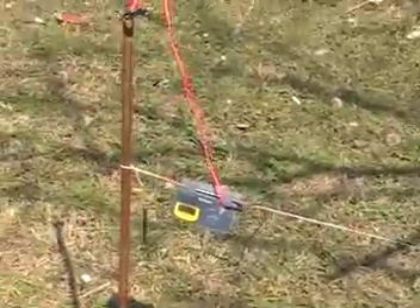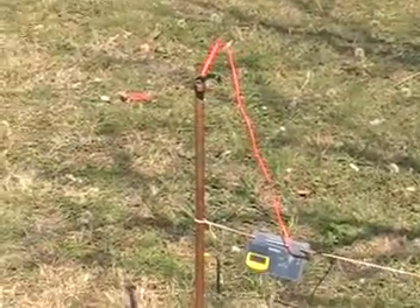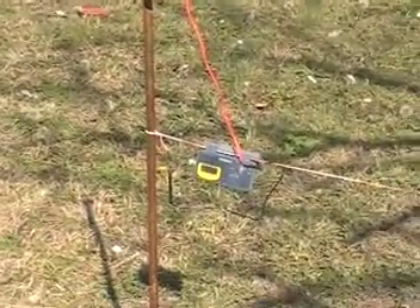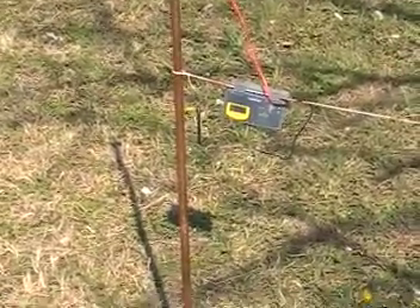In researching it, I found out that over half of the telegraphs in the United States and Europe in the mid-1800s ran off of earth batteries, and they were capable of sending messages anywhere from 300 to 400 miles.